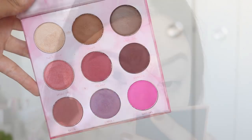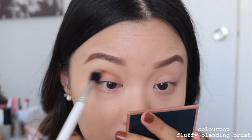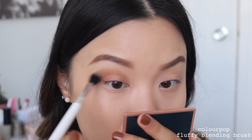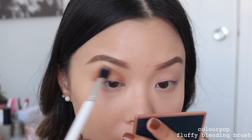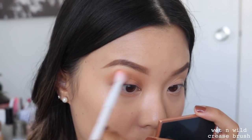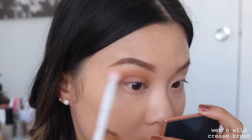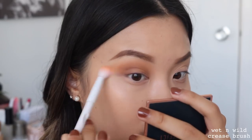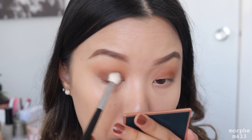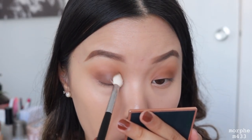Look number two! We are taking the shade Need You as our transition shade for today, using the same technique — putting it straight into the crease and then slowly blending it out. Then I'll be using the shade Buttercup to help blend out our transition shade a little bit more, going around the edges and really fluffing it over. Then I'll be using the shade Dark Horse going all over our eyelid, focusing it mainly on the lid first and then blending what's left on the brush into the transition shade.